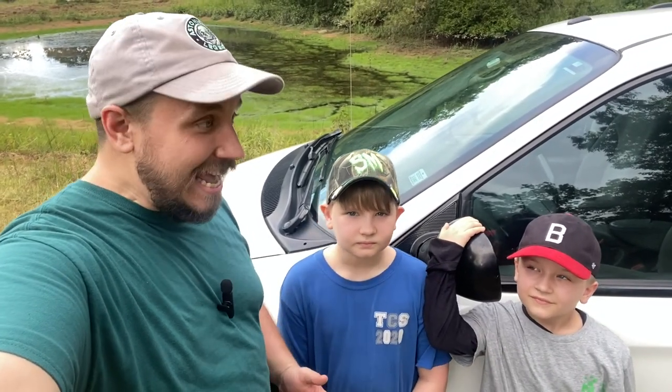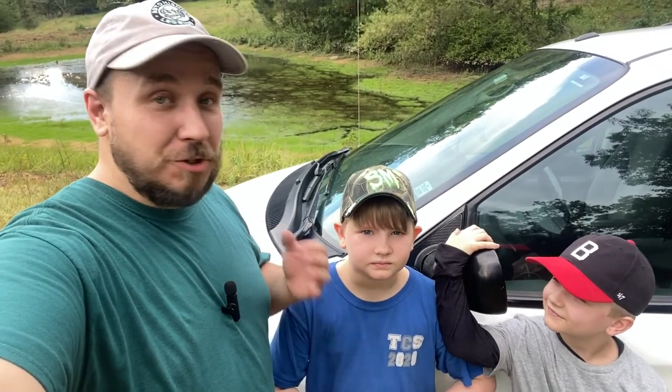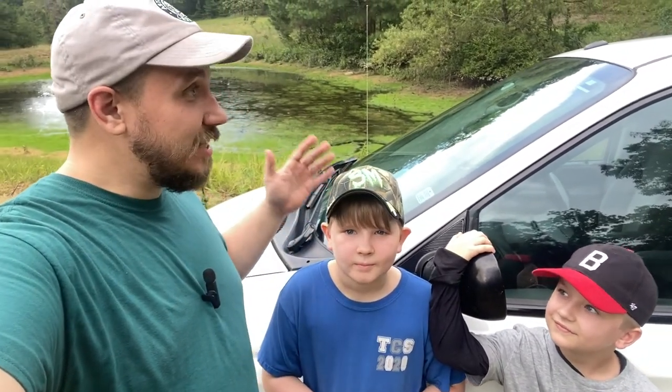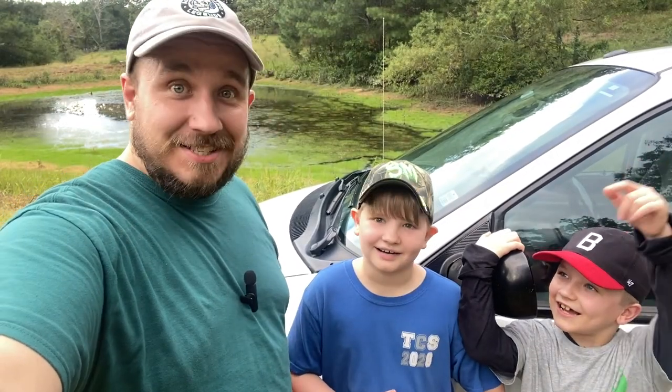Hey everyone, welcome back to our channel. Today we are going to try the minivan camping challenge. It should be pretty easy. We're going to try and turn our minivan into a tent, essentially. So, are we ready to get this started, guys? Yeah! Let's do it!